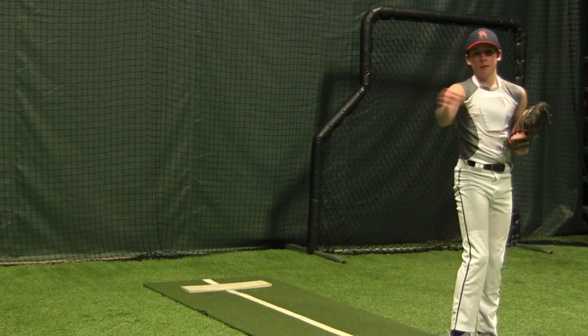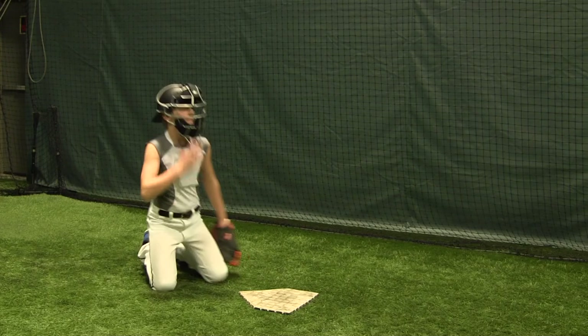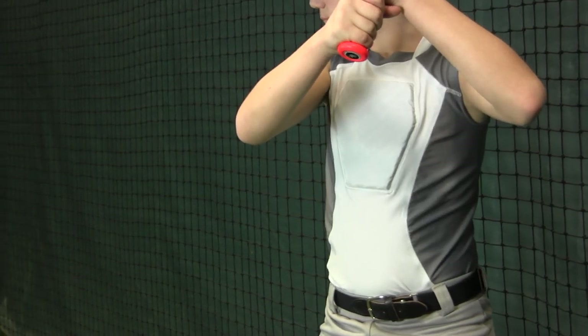A longer length helps to ensure that the shirt stays safely tucked beneath your jersey for a clean look throughout the game. And the Diamond Shield breathes confidence into players by protecting their sternum when in the field and at the plate.